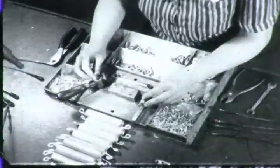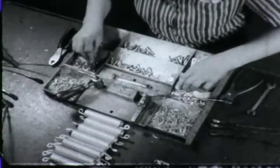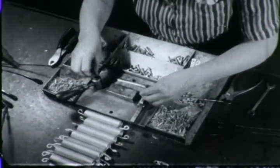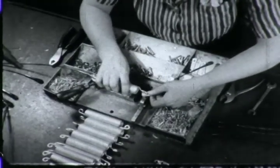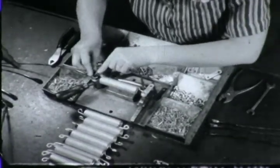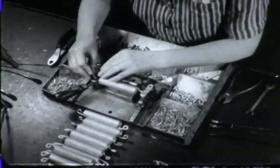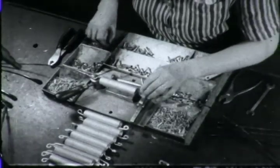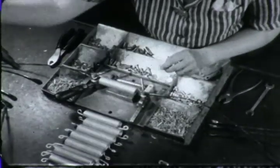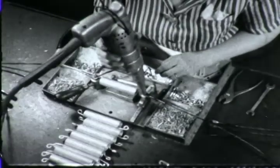Both hands are now working together. As the left hand positions one bolt, the right hand positions a cable. Parts are arranged in easily accessible locations. This is just horse-sense motion economy: always place the parts for hand assembly near the center of work so they will be within easy reach of the operator. A nut runner suspended from an overhead arm has replaced the hand-operated ratchet wrench.